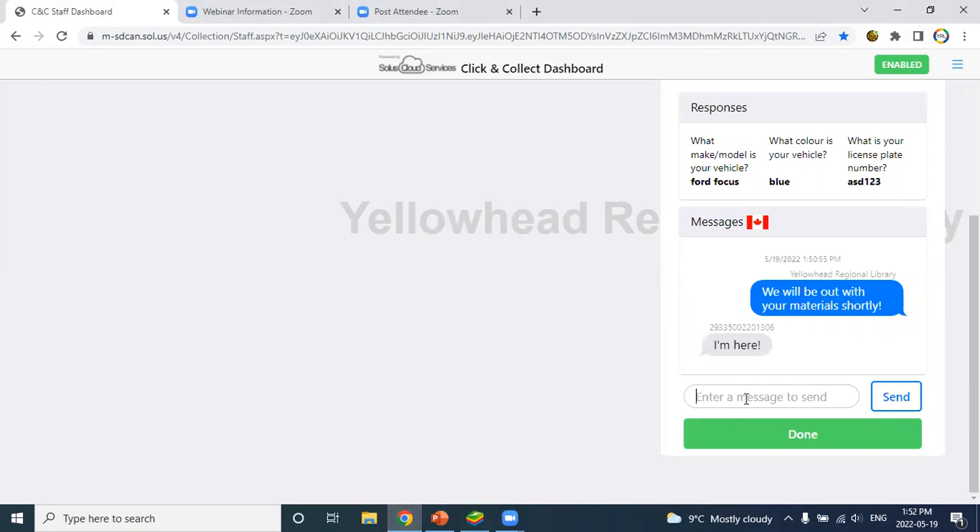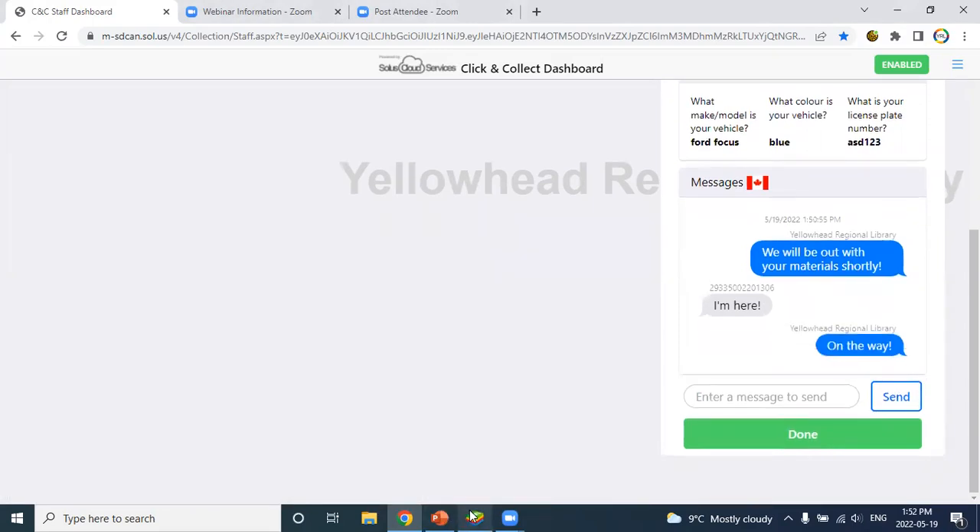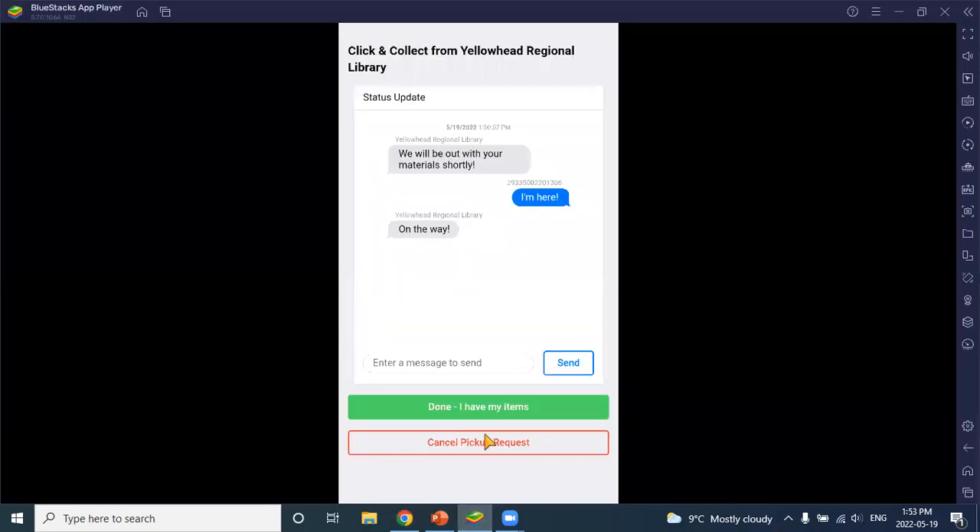We have the option to do instant messaging, and if a checkout failed you could message the patron to ask them to come in. Once you've handed the patron their items, the transaction is over. Both staff and patron have the option to end the transaction using the big green 'Done' button. Clicking that ends the transaction and removes it from the staff screen.